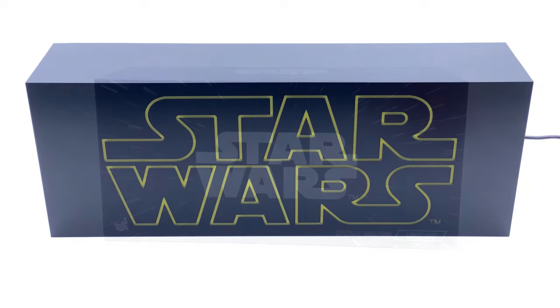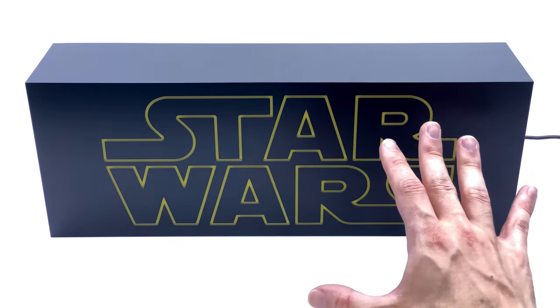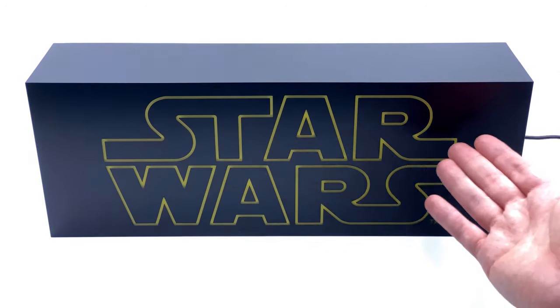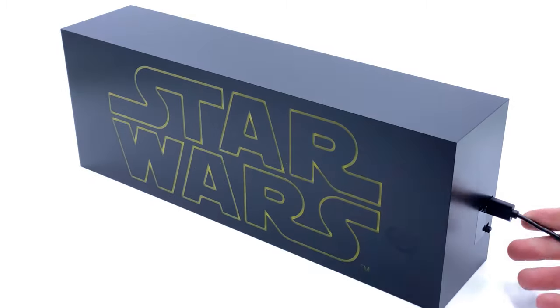Here is the Star Wars light box itself. Obviously it's a relatively simple product, so this video is not going to be very long — I'm just going to show you the actual product and then light it up, and that's pretty much it. As you can see, it's a very straightforward design, just says 'Star Wars' on the front, it's a black box.